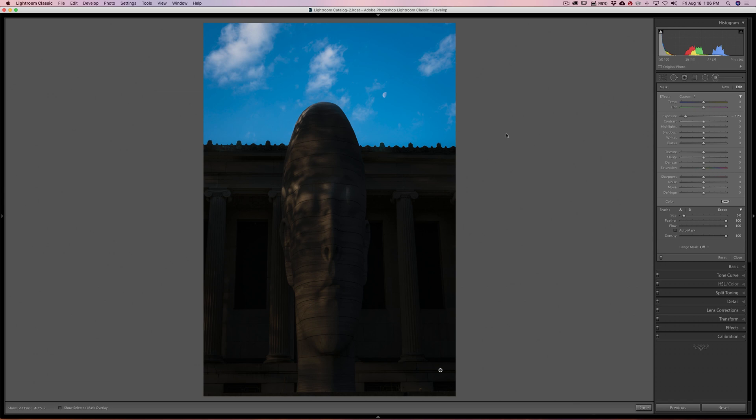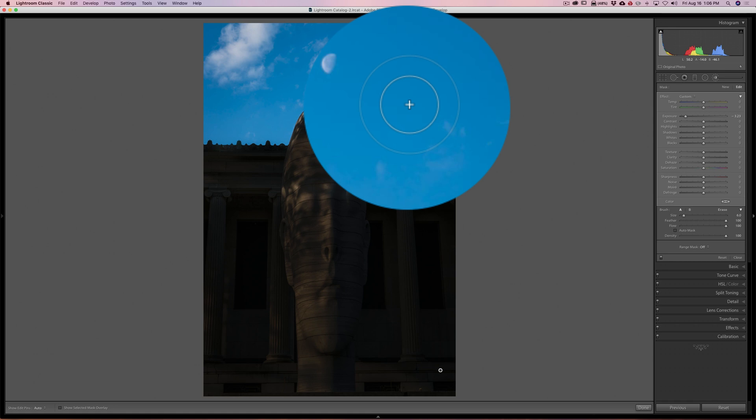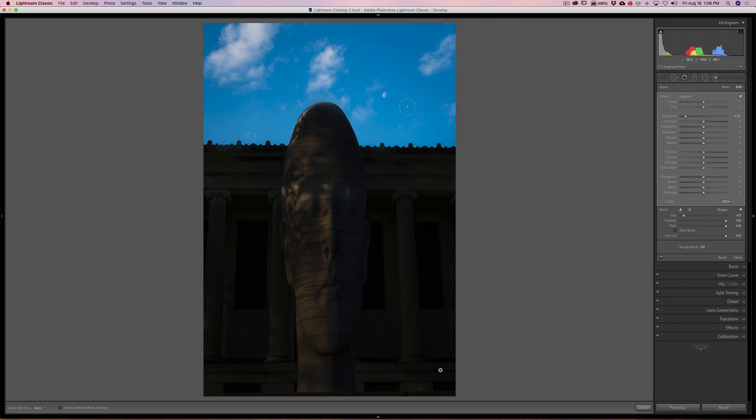That's really all the tip is — hold the Command key on Mac or Control key on PC when you're near an edge. Make sure that little plus sign in the middle of the brush is only over the part you want to affect. In this case, don't let it touch the blue sky. Keep that plus sign away from the blue sky and you'll be able to perfectly paint in your adjustment and mask it into and out of the areas you want.